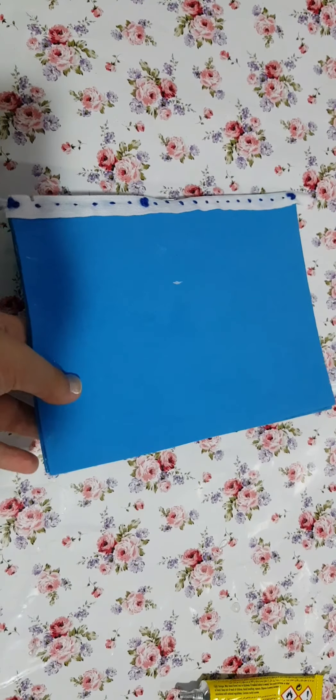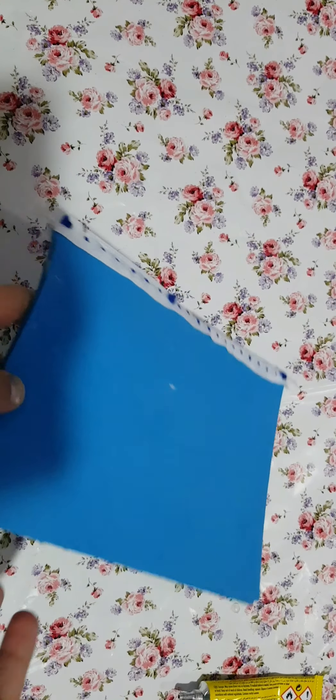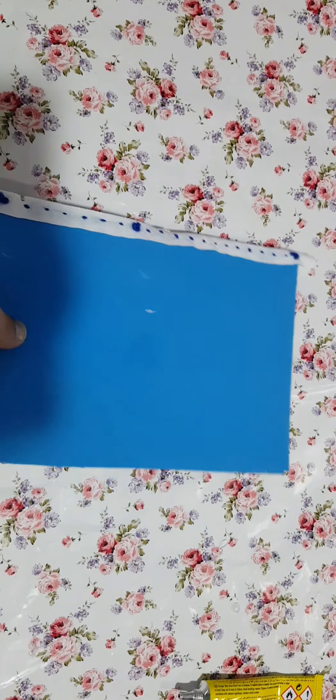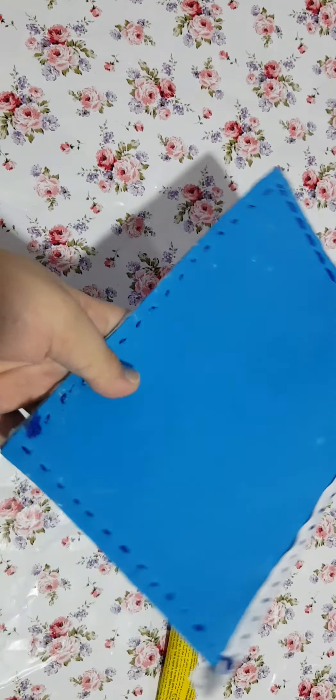Now I am going to stitch it from all the sides in order to make it more strong and long lasting. I am going to stitch it and then show you. As you can see, I have stitched it all — finally.